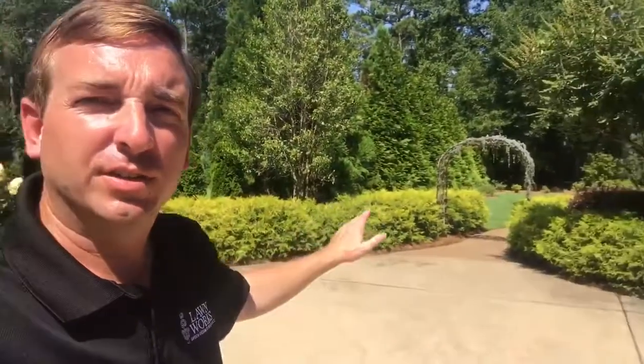I'm going to spin the camera around a little bit. Over here, we've got the entrance to the backyard, and we've kind of denoted that entrance with this arbor. This is an atlas cedar trained as a tree growing in an arbor.